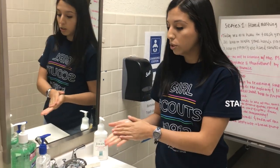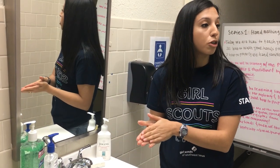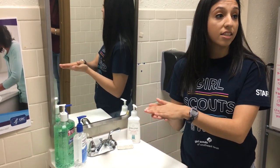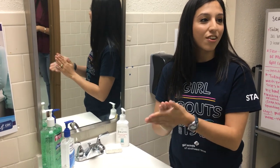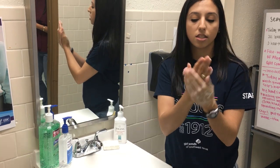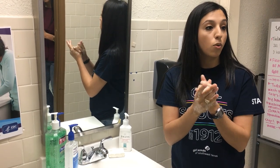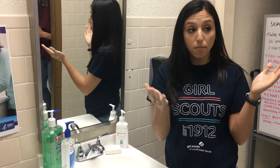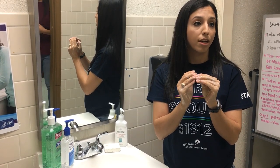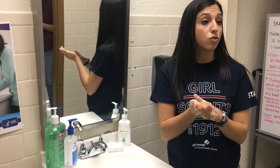Step two: apply soap to your hands. Once you've applied soap, you want to make sure to lather your hands by rubbing them together, ensuring you're covering all surfaces — the backs of your hands, in between your fingers, even the thumbs, and also getting underneath your fingernails. Dirt does reside under your fingernails, so it's very important that we clean under our fingernails. While washing your hands, you typically want to wash for 20 seconds.